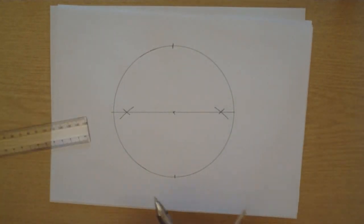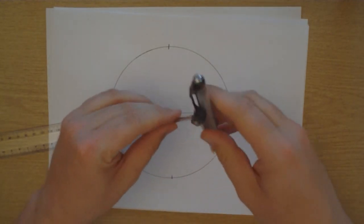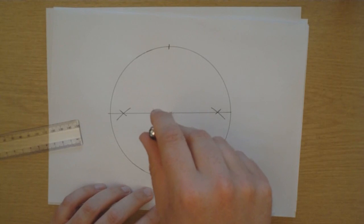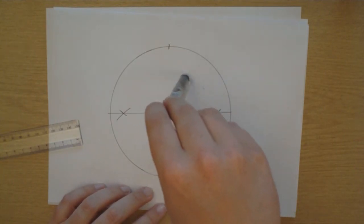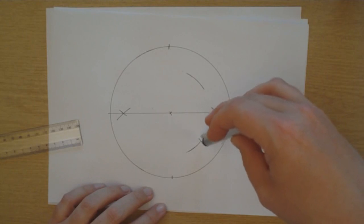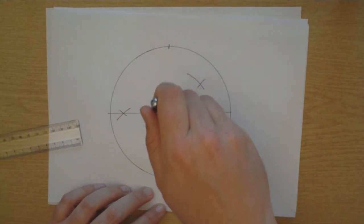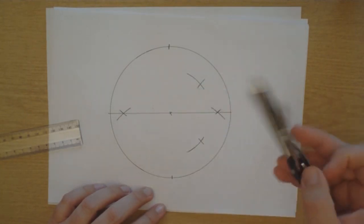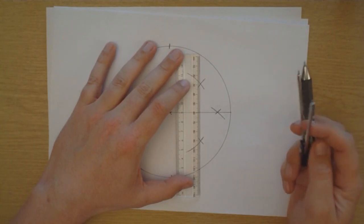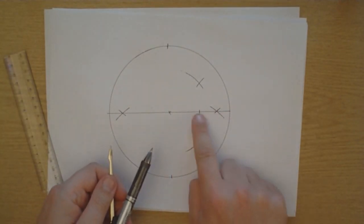The next step is we want to find the spot between the middle and the edge on this line. So we do the same thing again - the old trick of bisecting a line. Put the compass in the middle. It doesn't matter what distance it is, just as long as the lines cross. Draw two arcs there, and again without changing the size of the compass. I've just missed making the cross, so I'm going to complete the arc there. Now, where those points cross - halfway along. That distance should be exactly equal to that distance.